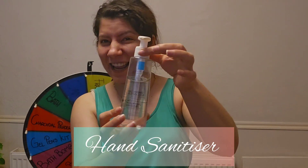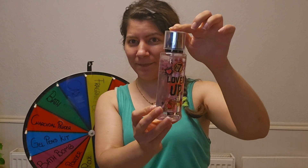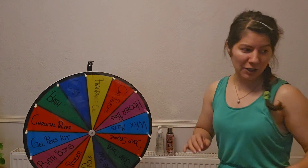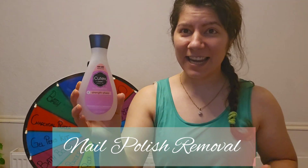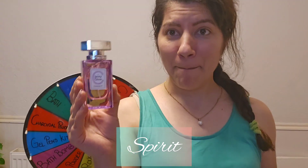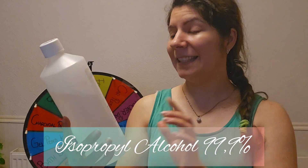I took all the stuff I had in the house and I'll let you know what I'm going to use. The people from TikTok recommended: alcohol, hand sanitizer, mist spray — I'll keep them next to each other — fairy, a cleaning product, thal vinegar, acetone or nail polish remover, spirit, perfume, and a proper 99% alcohol which is stronger than hand sanitizer.